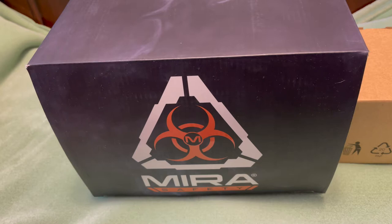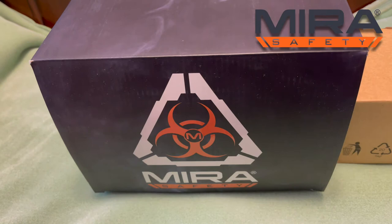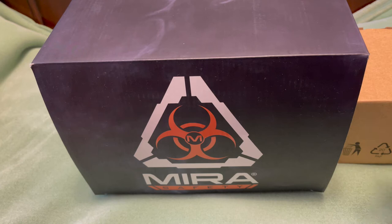Hello guys, welcome to another video of Carolina EDC Reviews. We are doing this unboxing and impression of this product from the guys at MIRA Safety — however you want to pronounce it — but they were kind enough to send it to the channel to try out. This is something you may be considering now that things are the way they are. You never know what may happen, but it's always good to have something for yourself and your family in case something does happen, chemically or nuclear.